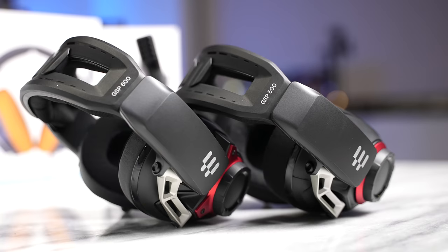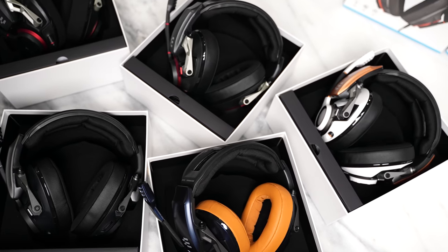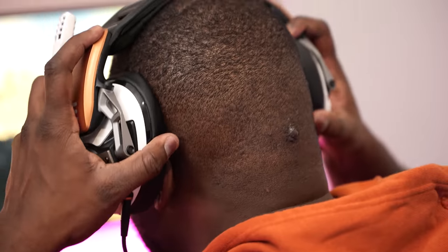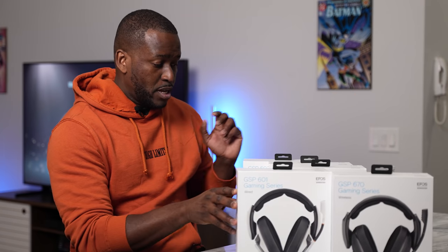If you don't want an open-backed pair of headphones, what about the 600 line? There's the 600, the 601, and 602 — they're all the same headphone in different colors. We've got the 601 here, one of my favorites, all white with copper-toned accents all around. It's a wired headset with a really nice look to it. The acoustic sound on this is really good. We'll talk about the software in a second.